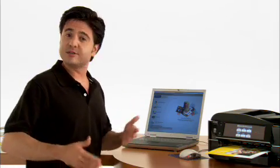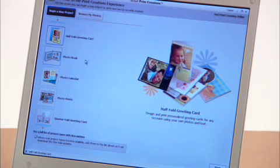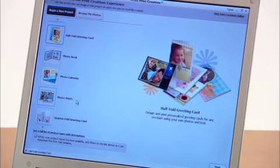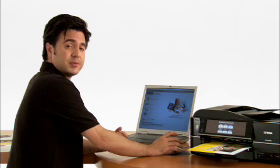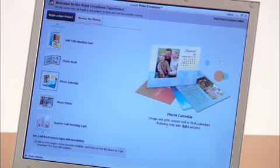Let's run through a couple of options and see what we can create. There's the half-fold greeting card, a photo book, photo calendar, photo prints, and a whole lot more. For this demonstration, let's start with the photo calendar. So I select it, and then I click start.